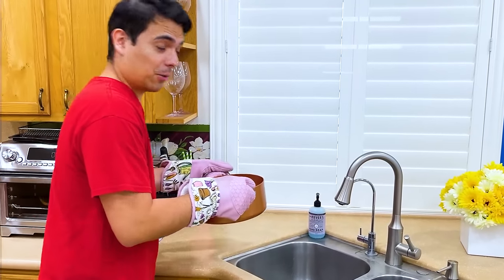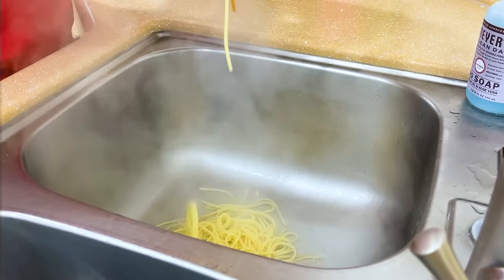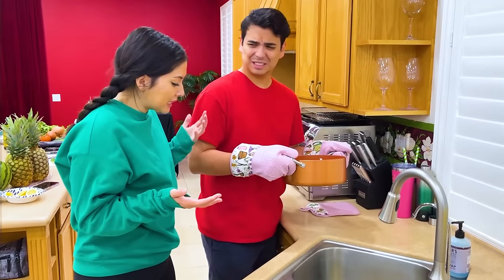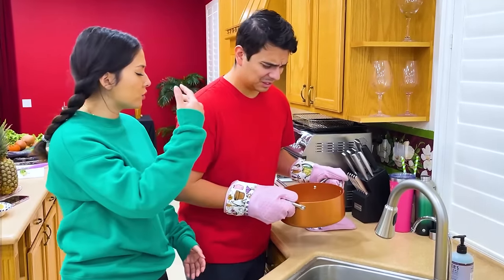All right, let's strain out all the water. Oh no! What is going on, Max? Max, what are you doing? Now we have to reboil the noodles. I'm sorry. Hold on, I know what to do. Give me five minutes.